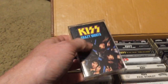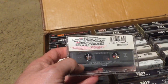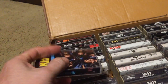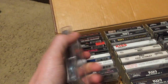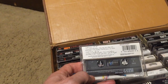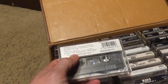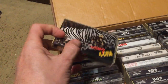Crazy Nights is the one people say is KISS's worst album — I disagree. I think it's a good pop record. 'Crazy Crazy Nights,' 'Hell or High Water,' 'Turn on the Night,' 'Reason to Live' — it's a good album. Then we have Asylum, one of my favorite KISS albums. I listen to this front to back. 'Any Way You Slice It,' 'Try by Fire,' 'Secretly Cruel,' 'Tears Are Falling,' and the overlooked 'Radar for Love' — just an amazing metal track.